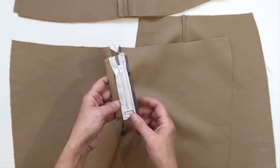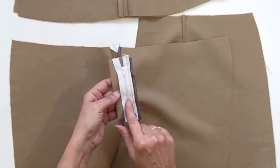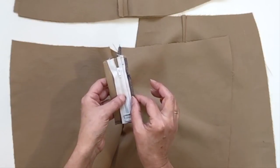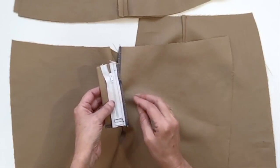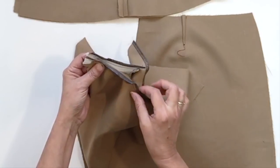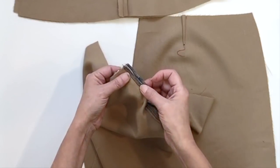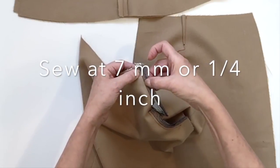I forgot to mention: when you assemble the zipper to the big fly piece you should place your zipper right next to the overlock, moving it about three millimeters. Now the next step is to sew this piece to the right side of the pant. You're going to place it face to face with the right side, assembling only one side of the crotch to the fly piece, placing your front right over the zipper and sewing at seven millimeters from the edge of your front pant.